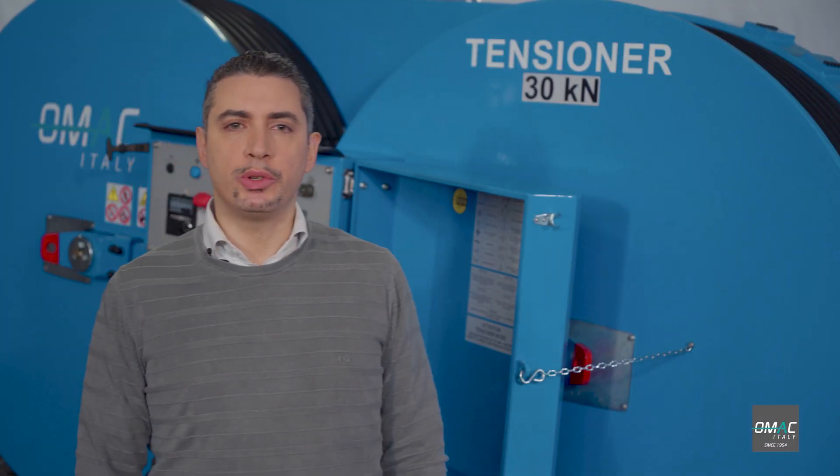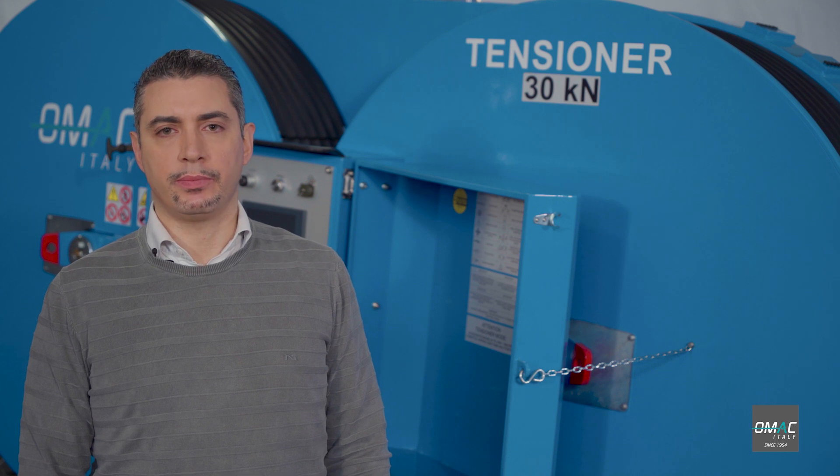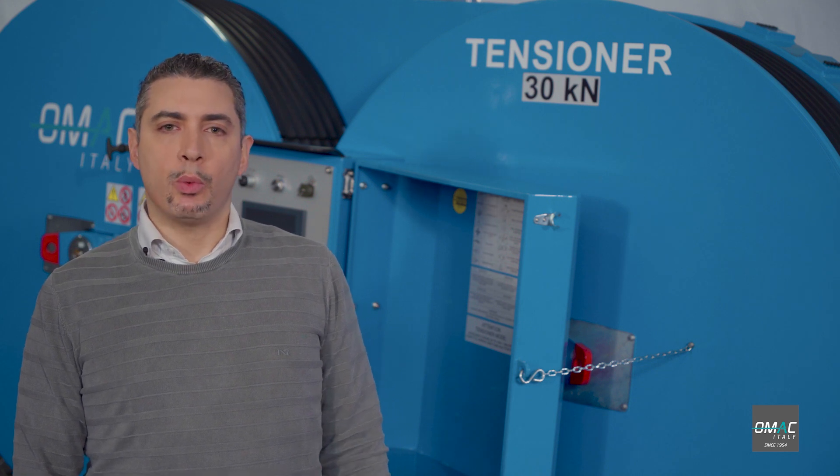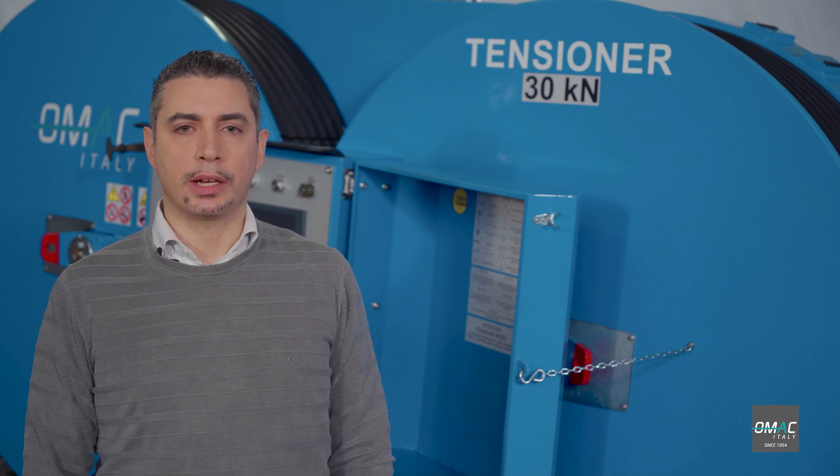Today I would like to introduce OMAC Tensioner F120-DOT30. This machine allows you to string one conductor or cable in overhead transmission line projects. As it's equipped with an engine, the machine can also perform pullback of conductor or cable.